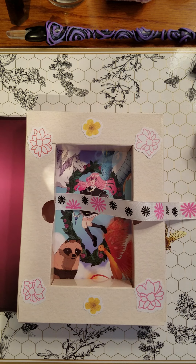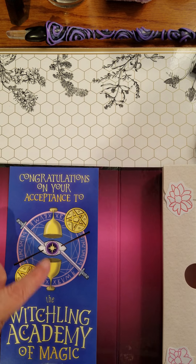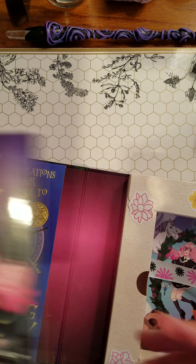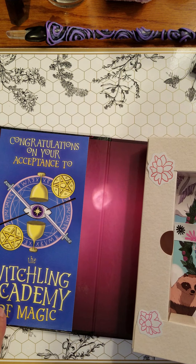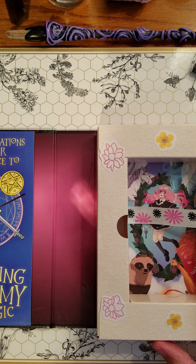The next thing I did was it has this fun little congratulations on your acceptance here, which is also a bit of a sleeve that this book stays in. But again, this was also loose. So I took that off and re-glued it so it wouldn't slide around so much.